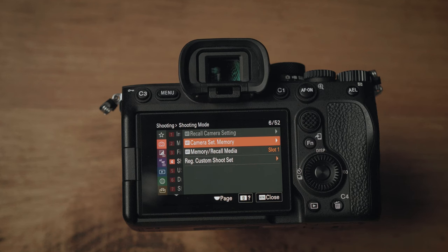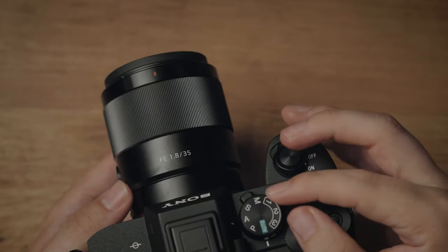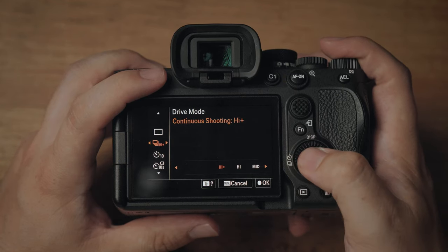Camera set memory — I don't use memory settings personally, but this is where you'd store your aperture priority or whatever shooting mode you're using into a memory bank, accessible with the dial on top. For drive mode, I change it to high plus so when we're doing confetti shots at a wedding, we can hold down the button and make sure we get the shot. It's also great for group portraits — if you take four, five, or six photos, at least one should have everyone's eyes open and smiling.